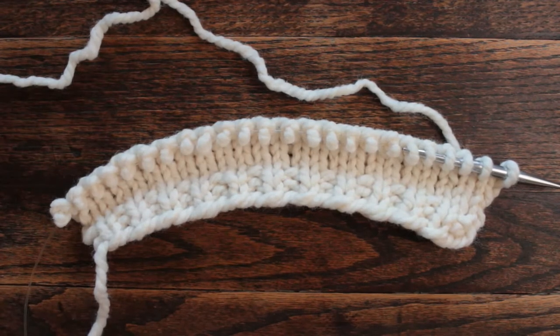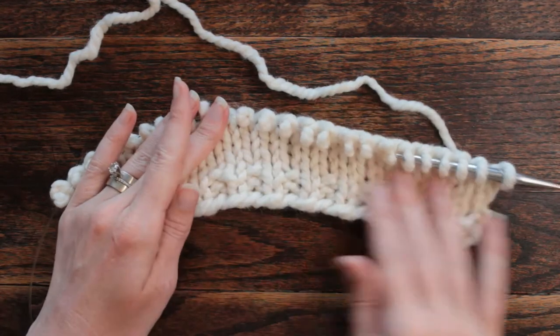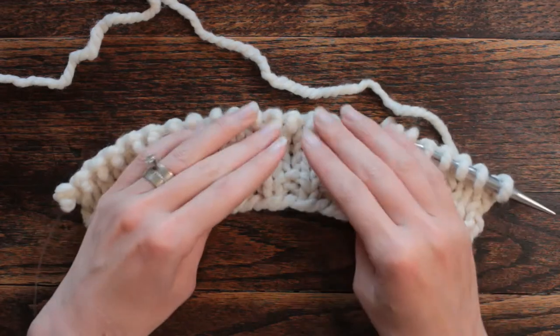Hi there, this is Jennifer with Brougham Fields, and today is day 79 of our 100 Days of Knit Stitches. Today's stitch is a basket cable knit stitch — it is similar to a stitch that we have already done.